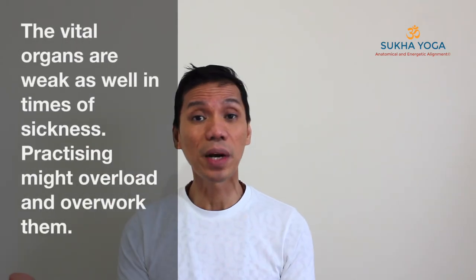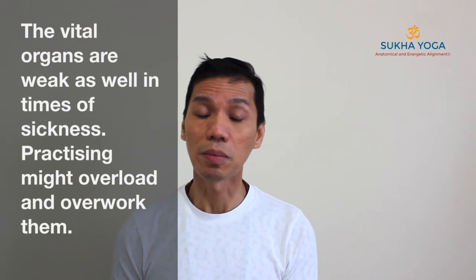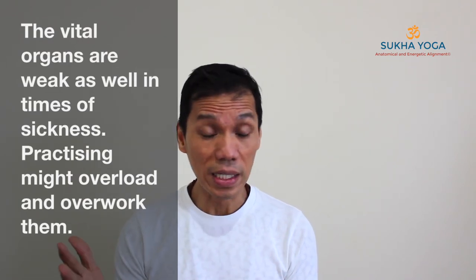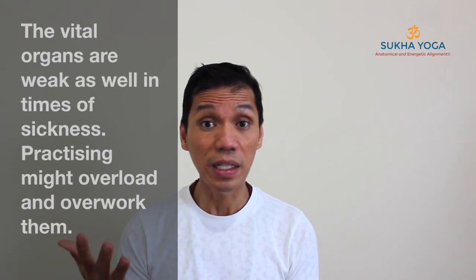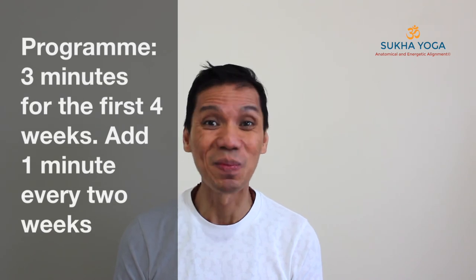After the practice, just breathe again in your normal pattern and let the breath recover. Through the practice, if for example you feel strain or heaviness, release the technique, recover the breath, and then resume the practice again. After the practice, you might do meditation, stillness, or just relax a bit before you rise up and do your normal activities.